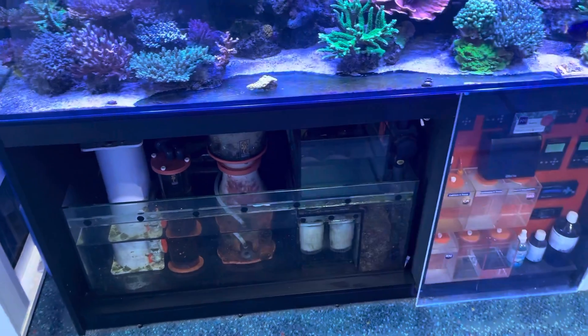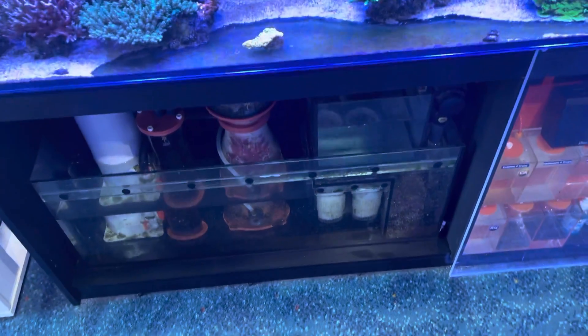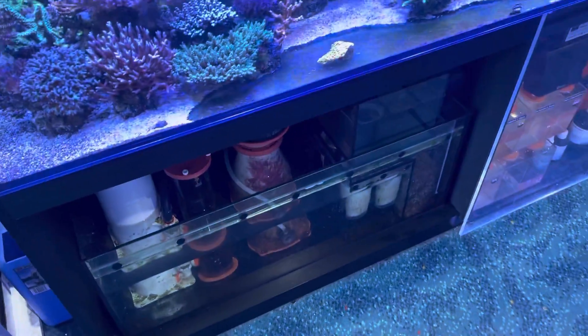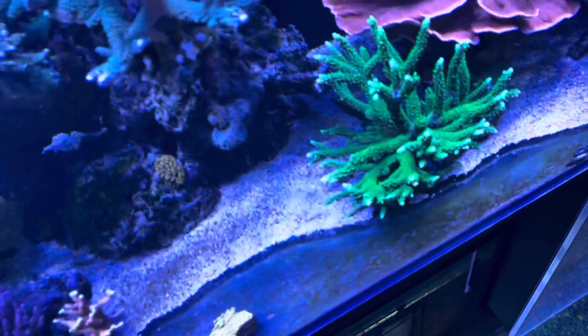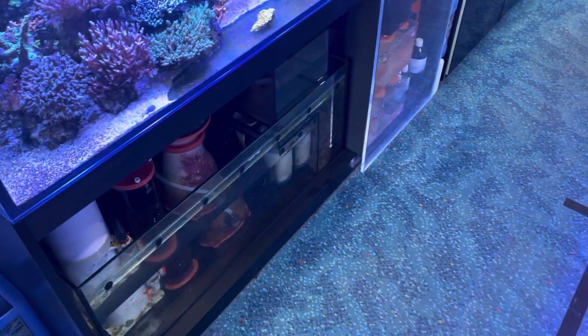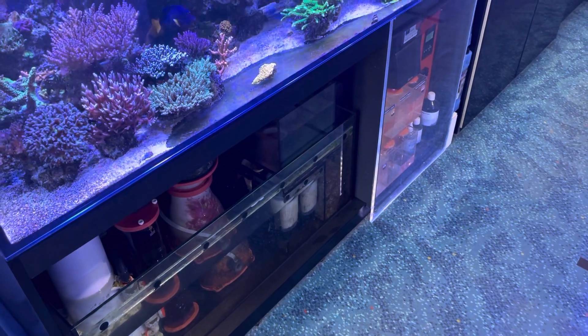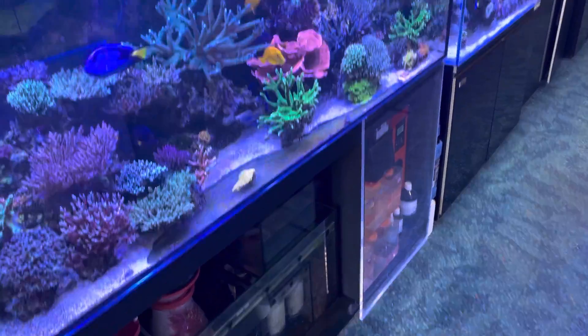You could have a protein skimmer and not understand how to use it properly and never get the most out of it. Or you could buy a really good brand and do nothing, expecting it to be perfect just because it's a good one. But basically, you need to create a relationship with the equipment where you respect it and look after it the way it has to be looked after.